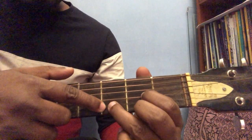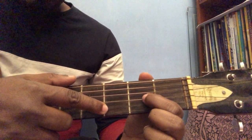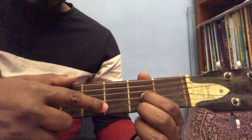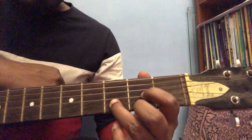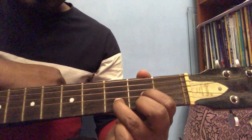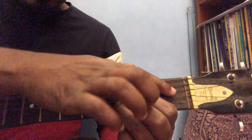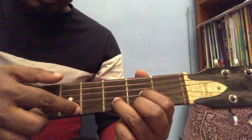So the index finger on the fourth string, the second finger on the last string — both of these will be on the second fret. And the third finger will be on the fifth string at the third fret. These are called frets, and these are strings.